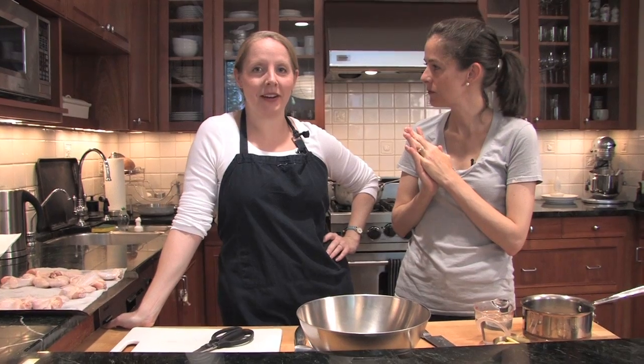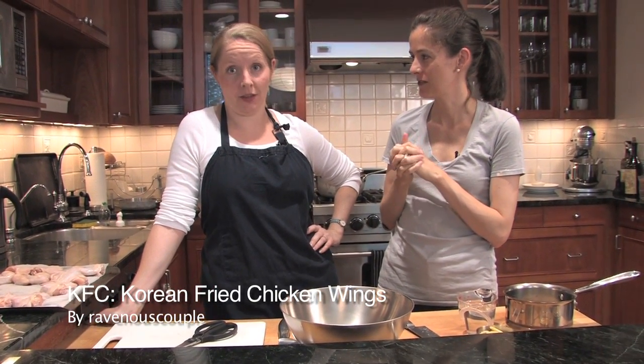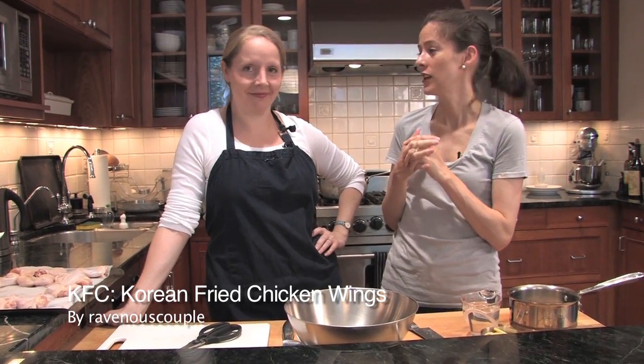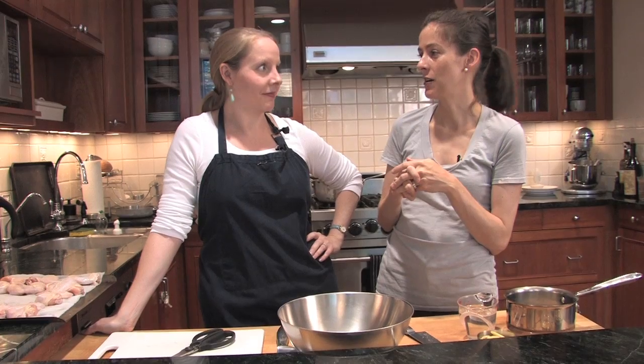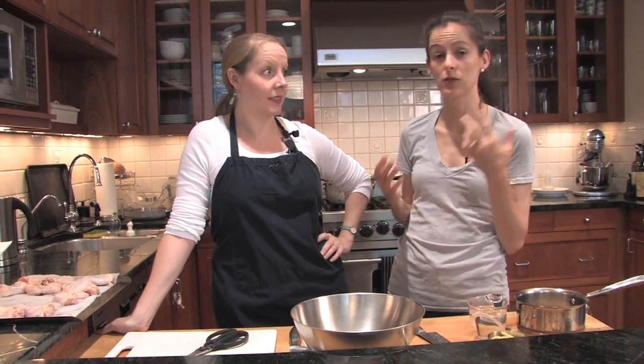We've got a great recipe called KFC for Korean Fried Chicken Wings. It's by a Ravenous Couple, who is an adorable couple with their own blog. They came up with this recipe inspired by Korean fried chicken chains, and they have a couple of really interesting techniques — one of which is to double fry the wings to render out the fat and also to get a crisper skin.